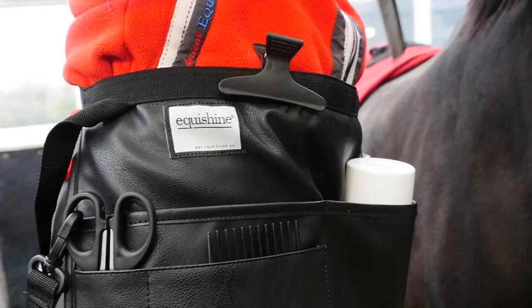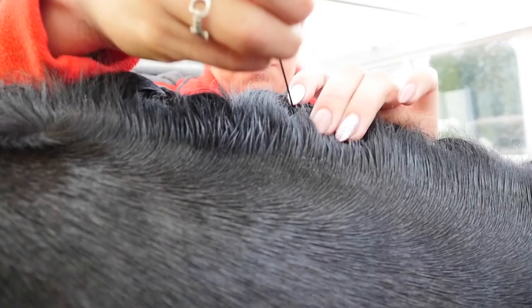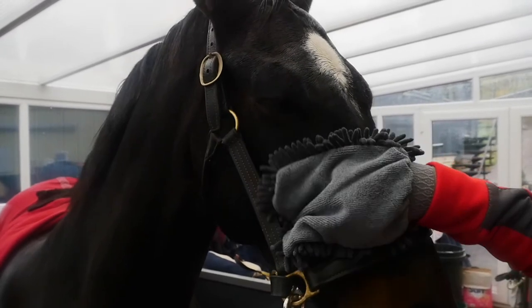Hi, I'm Alex from Short Plus Sport Horses, and today I'm going to show you how I put up using the Equal Shine apron and the wax thread.